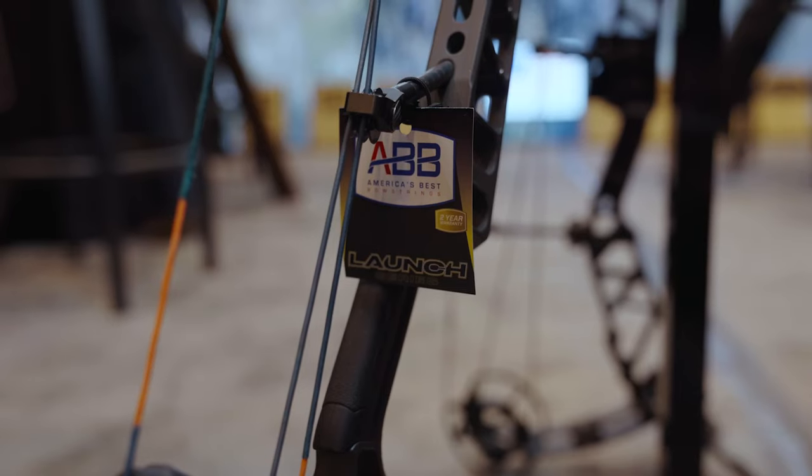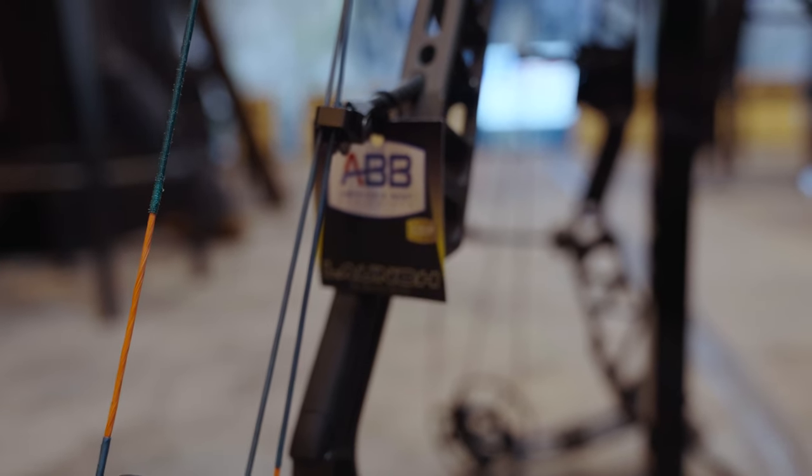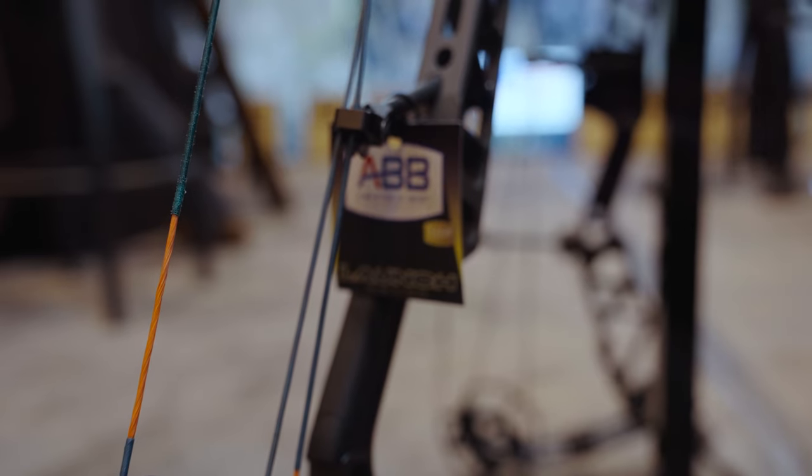As a bowhunter, that's one of the most important things for my bowstring. I'm hard on my equipment — going up and down trees, through brush, in and out of the truck all year long. I want my bowstring to last, so they've taken the 452X material and developed a proprietary process at ABB to enhance that material to make it even more durable, which gives us the new Launch bowstring.